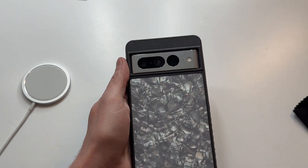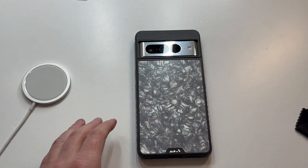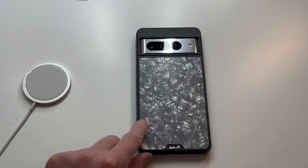All right, so that's how it's gonna look. What do you guys think about that? It's a different design — probably not my thing, I like more of a clean look. Overall I think I was rocking the Bellroy case for the actual Pixel 7 and I liked that a lot.